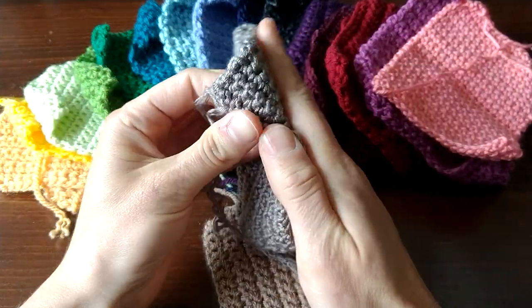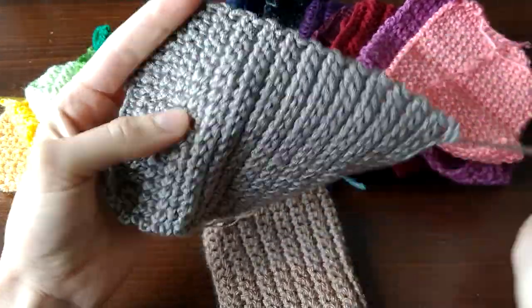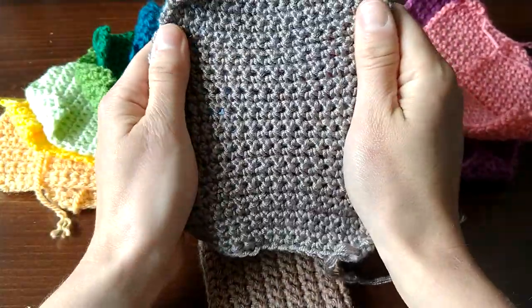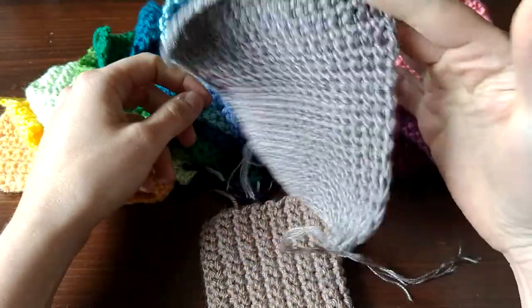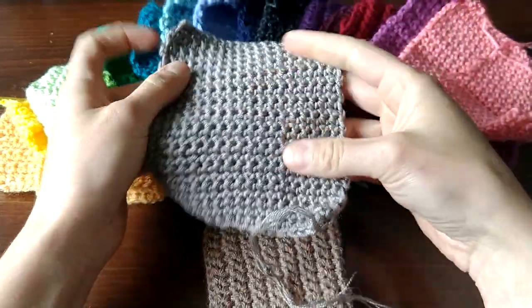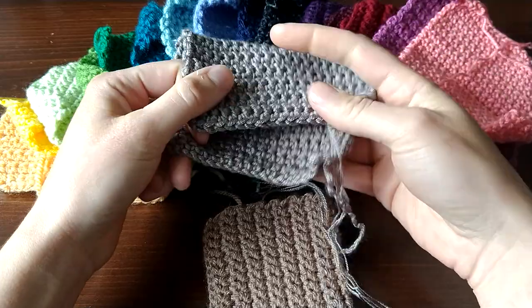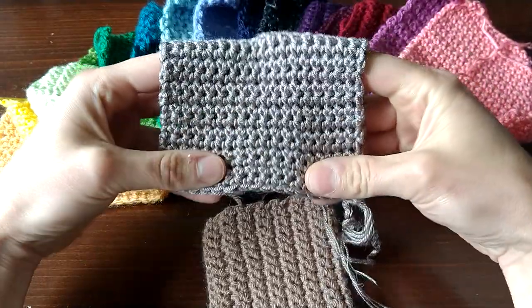This one is Caron Simply Soft — the new yarn from the knit and crochet brand at Joann. If you've watched my other video with the knit swatches of this yarn, you can see the drape is totally different. The amazing drape absolutely does not translate to crochet. Drape in crochet is always different anyway, but it's just so drastically different with this yarn.